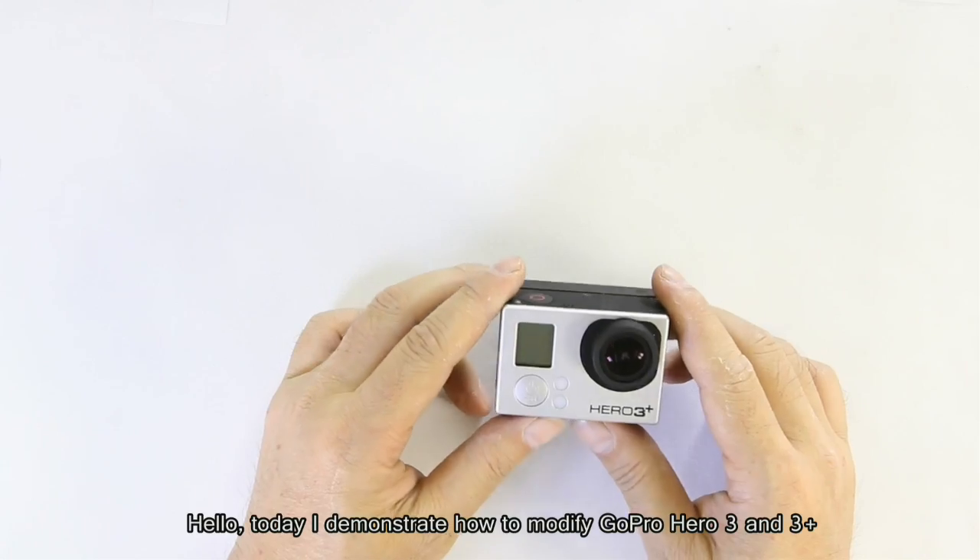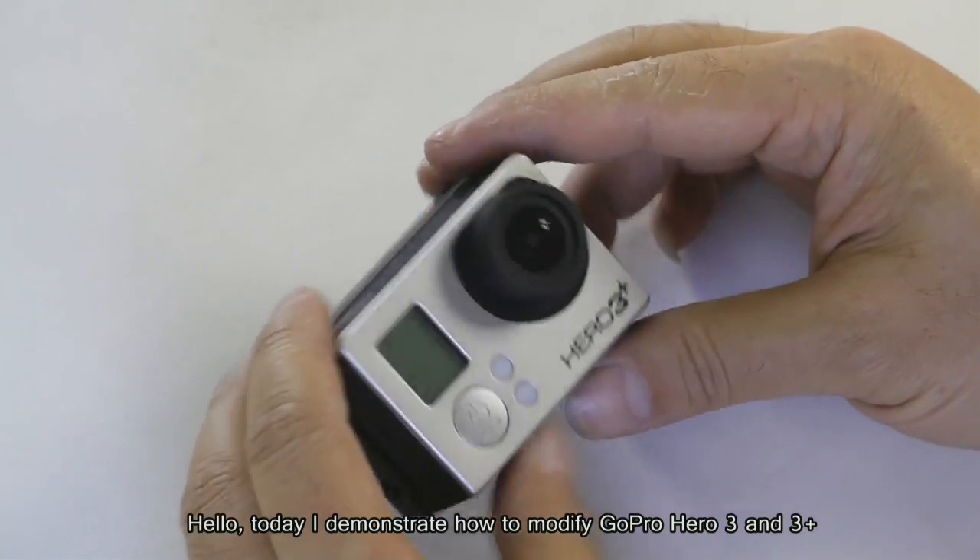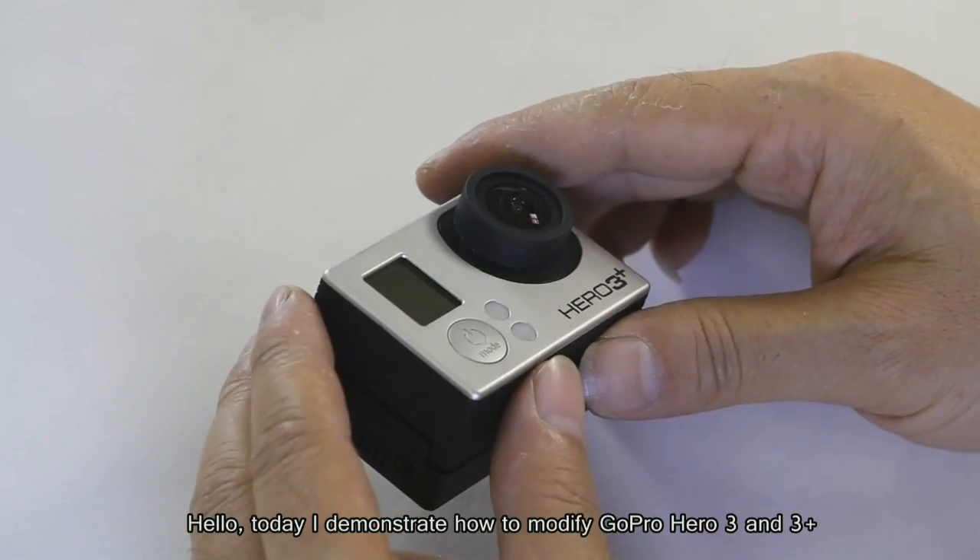Hello, today I demonstrate how to modify GoPro Hero 3 and 3 Plus.